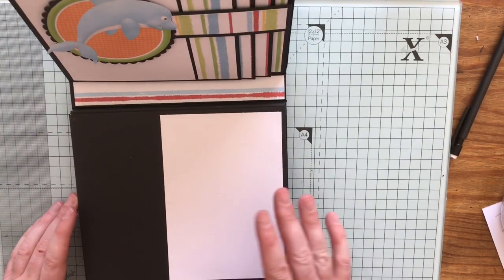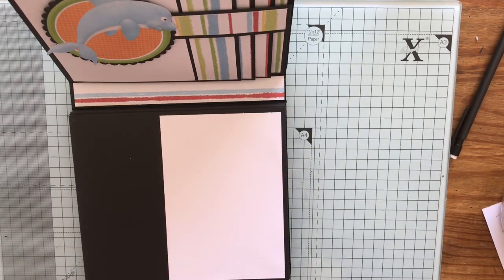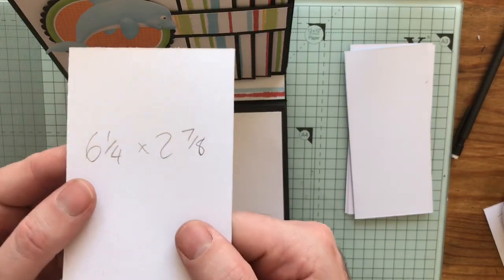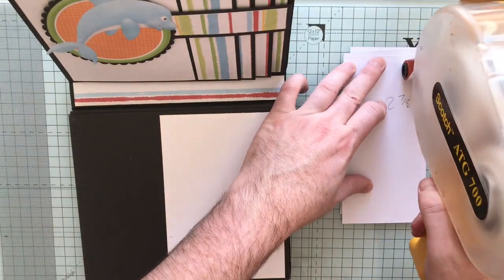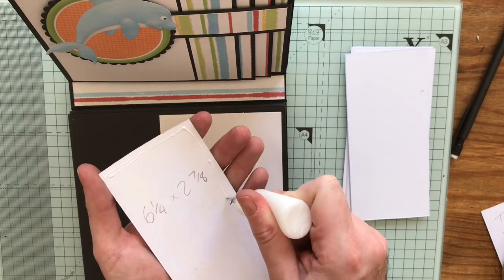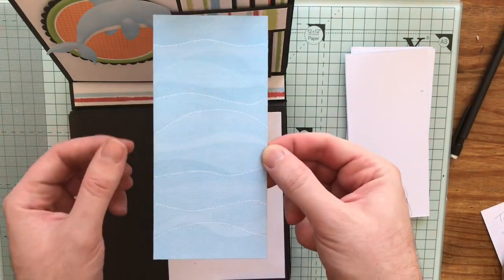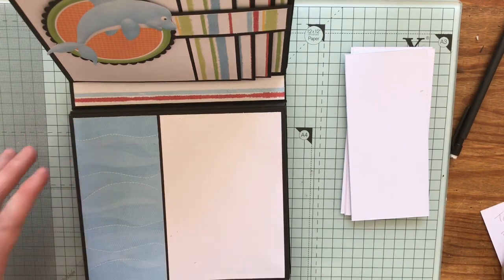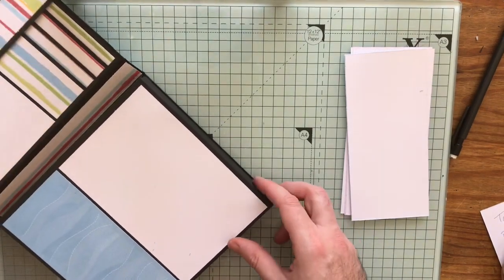All these flat pages are the same size with the same photo mats, so I've bulk cut all the pieces here at six and a quarter by two and seven eighths — just shy of three inches. We're going to start going under the water now, so the dolphin has jumped out of the water — let's have some watery paper to go with it.